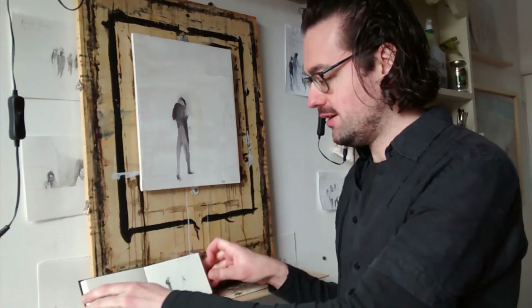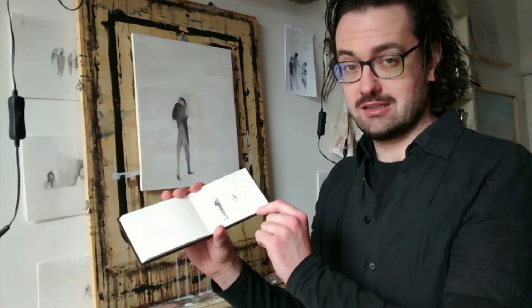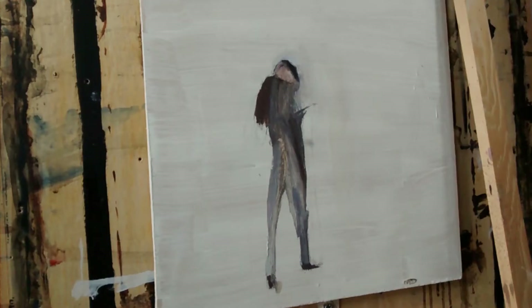Hello everyone, I hope you're well. I'm going to be doing a short demonstration of a painting I'm sort of in the middle of in this video. This is being done from a small sketch I did in a sketchpad last year — the 27th of February at the train station. It's basically just a quick sketch of a person standing there on their phone in pencil. I've drawn the figure out and got basic chunks of paint on, and now I'm going to be carrying on with it.